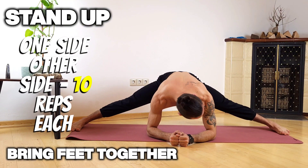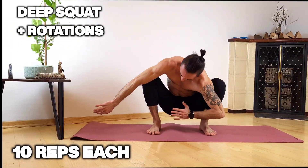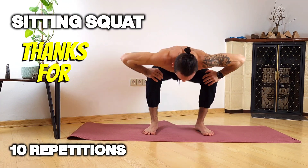Then we're gonna stand up bringing our feet closer, deep squat statically, and then we're gonna move on to twisting our upper body for rotations left side and right side, a couple of sitting squats. Thanks for tuning in guys.